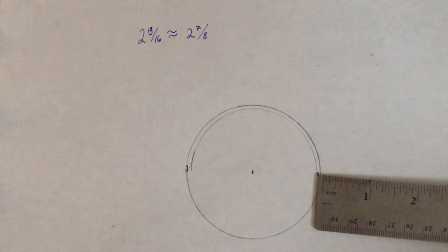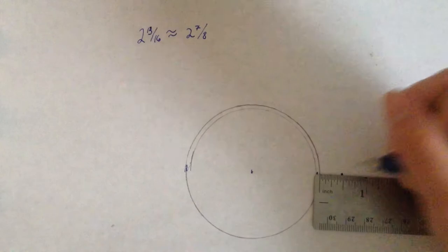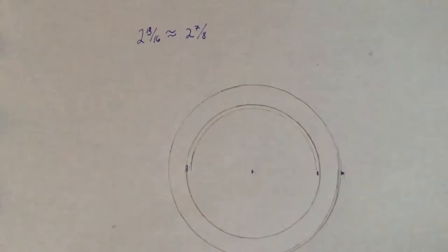Here I've drawn out a circle approximately the size of the bottom of my teapot. I've added just a little bit to make sure that there's enough ease, and I'm adding a seam allowance so that when I sew on the sides it'll all come together nicely. Here's the finished pattern piece.